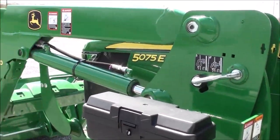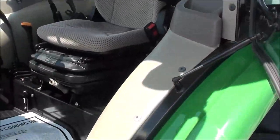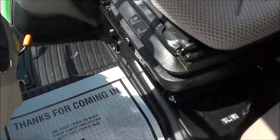Cool box here on the side. Very, very clean tractor. Inside the cab, it looks just like the exterior — looks new in here.